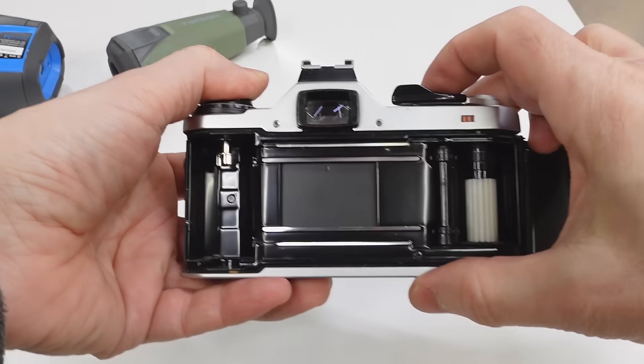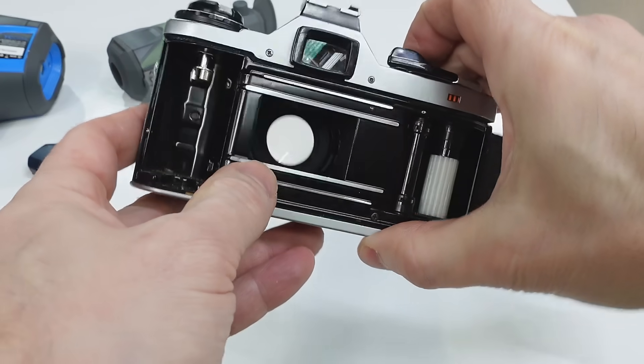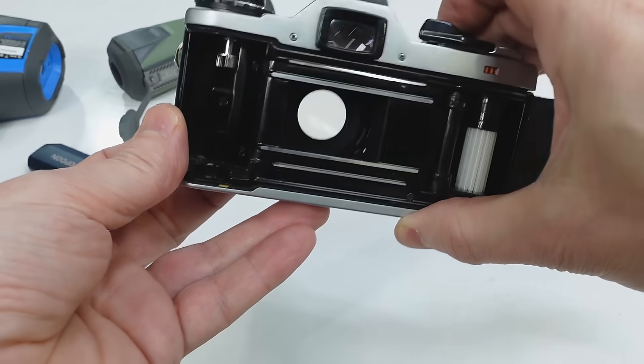Imagine a camera like this and that there were actually light sources inside the camera itself — that would totally swamp out any light that might be coming in through the lens and totally ruin the image.